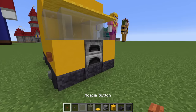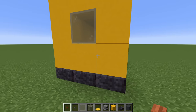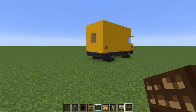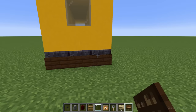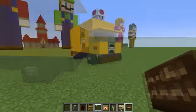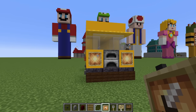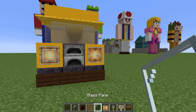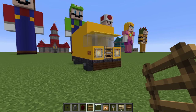On the sides of the van, at the front and the back, we want to place acacia buttons. Next, we want to use our dark oak sides and place them hanging off of the blackstone slabs at the front and the back of the van. On the front of the van, we want to place glow item frames in front of the yellow concrete blocks left and right of the furnace, glass pane inside of those, and then a ladder in front of the furnace.